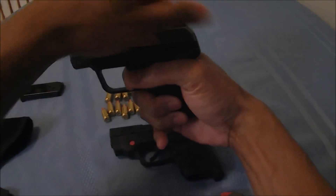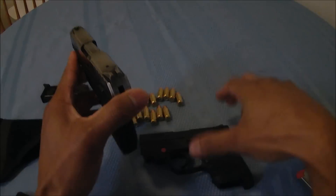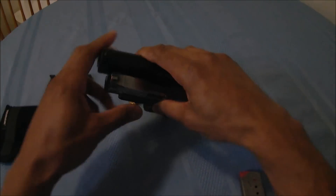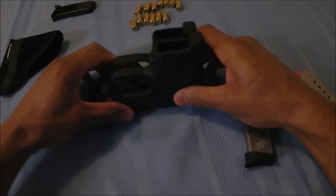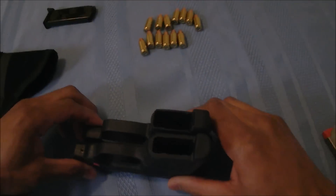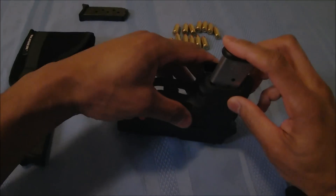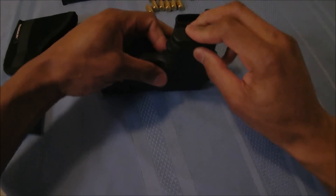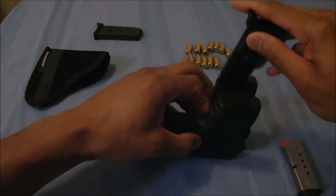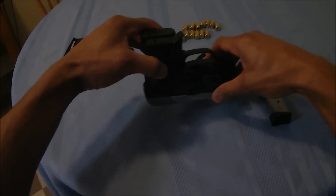Compared to the Ruger's hammer-fired trigger, it feels like a striker-fired trigger and it's very short. So both of these are two great options. Size comparison here — with the magazines inside of both of these, they are about the same size.